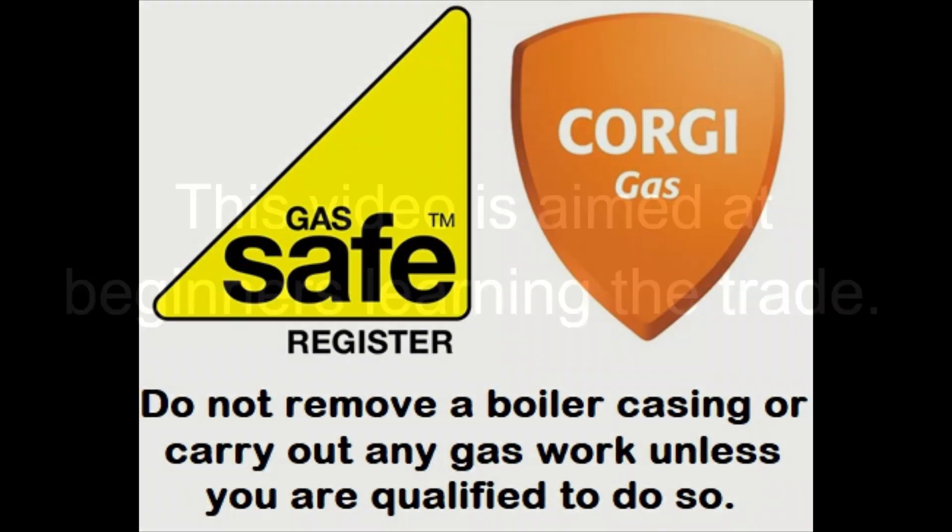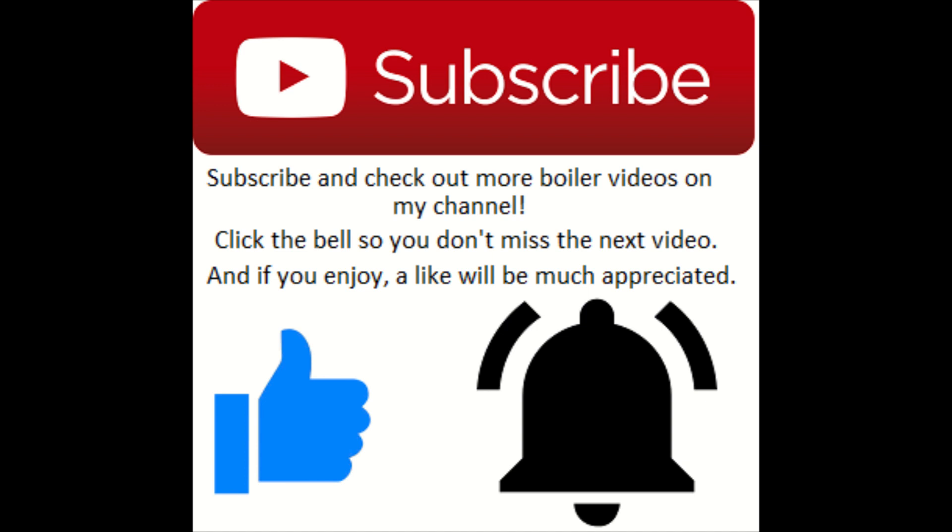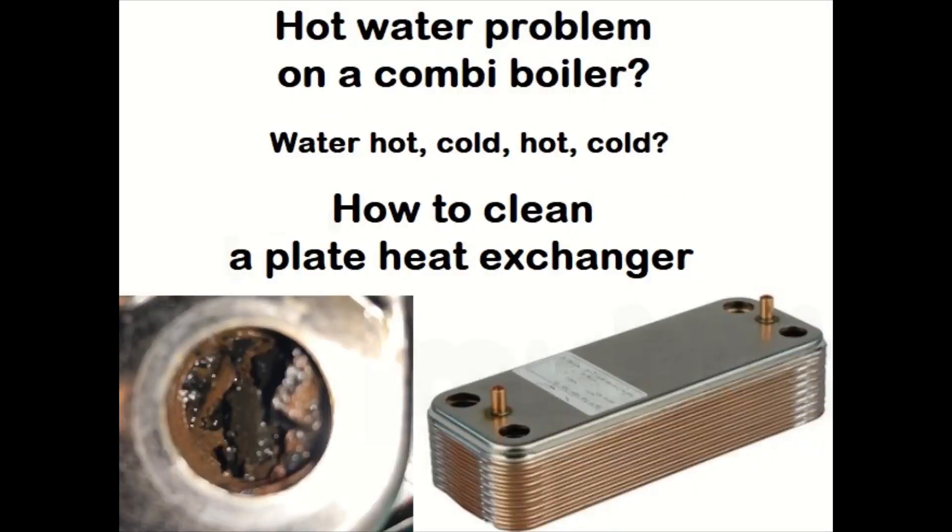Hey, what's going on guys, it's GoldGas here with another episode of Plumbing 101. In this episode we're going to diagnose a hot water fault — in this particular case on an Alpha boiler — and we're going to clean out the plate heat exchanger as well. If you enjoy, please drop a like, and if you want to see more service bits and gas works, be sure to subscribe and check out my channel.